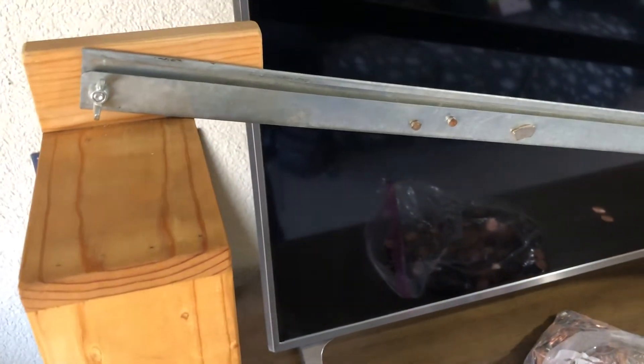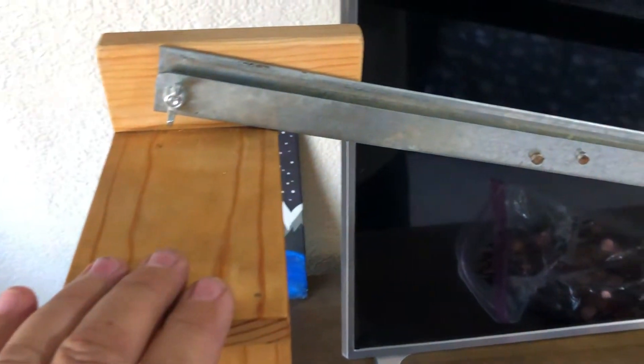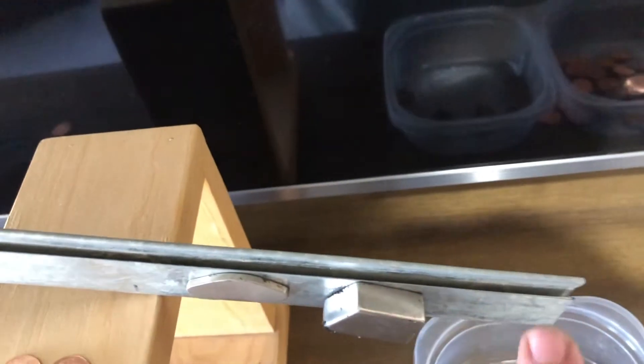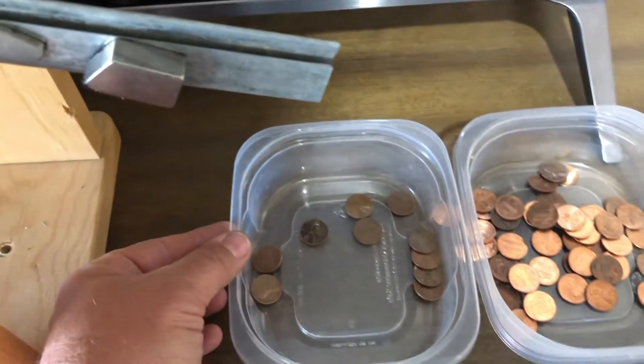I want to do a quick little video here of how I separate my zinc pennies from my copper pennies. I just made this little wooden stand, bent some sheet metal, and what you do is put some really strong magnets on the side here and on the back side there. You've got to play with them a little bit, adjust them back and forth, and then you set up these two little trays.